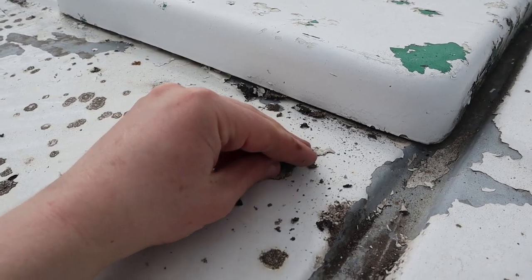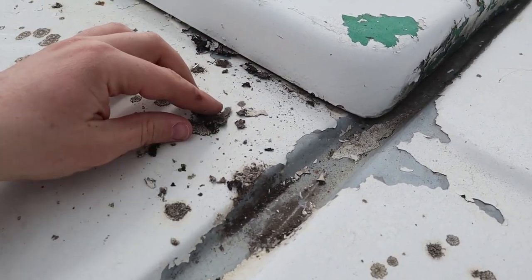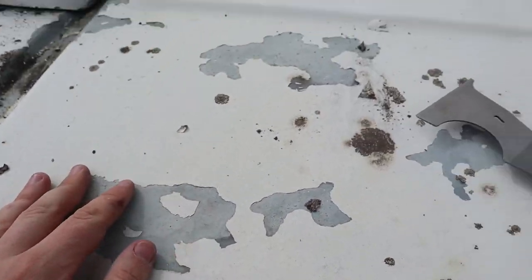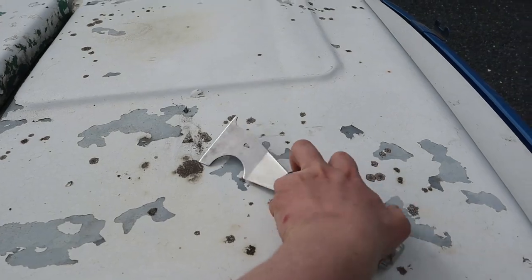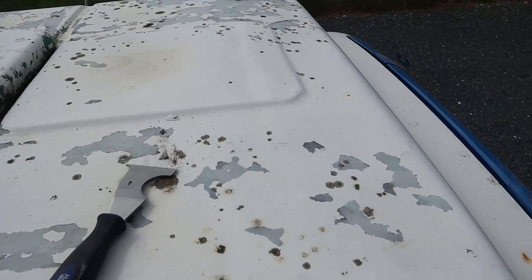So up here on the roof, it has a lot of growth of like some moss kind of stuff and the paint is all flaking. So I've got my paint scraper and I'm going to take as much of this stuff off as possible.